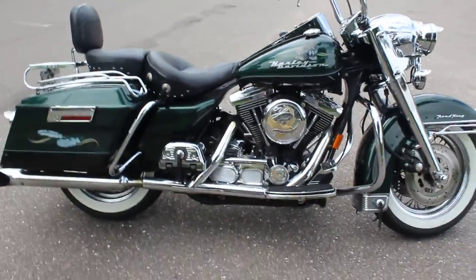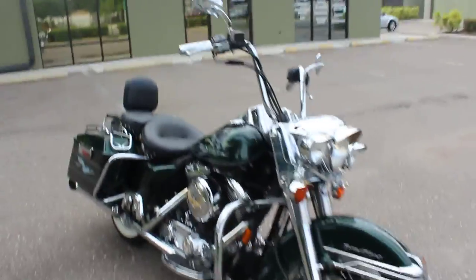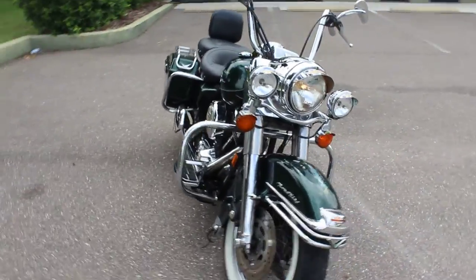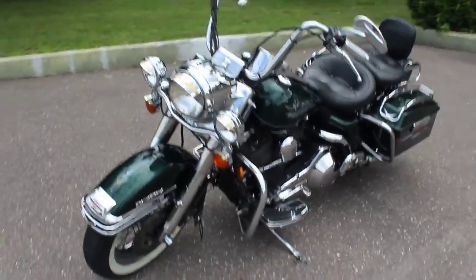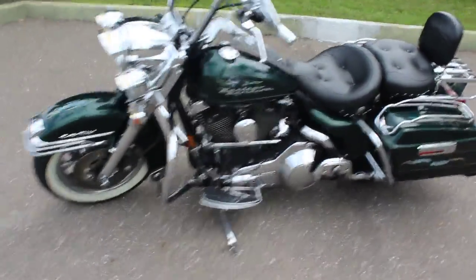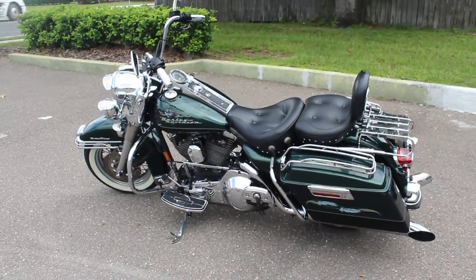So yeah, it runs pretty good. Let me know what you think in the comments below guys. We're going to throw this one up, no reserve. Like I said, this is the 1996 Road King. Thanks for watching guys.